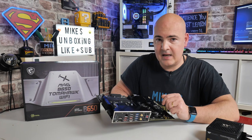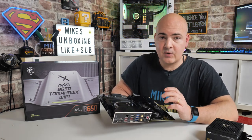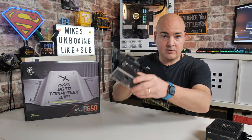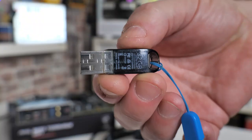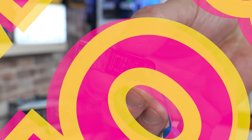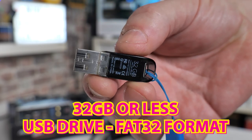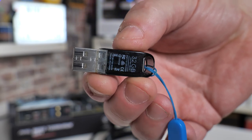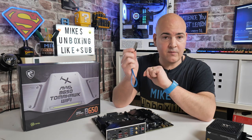There are some things you'll need to perform this task. First, a working PC so you can download the BIOS and extract it onto a USB stick. You'll also need the motherboard itself and something to place it on — I'm going to use the motherboard box. You'll also need a USB drive of 32GB or less. One I've always had great experience with is the SanDisk Flare 32GB — I'll put links in the video description.